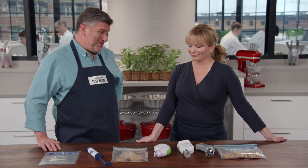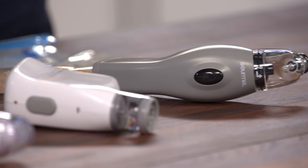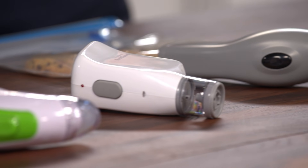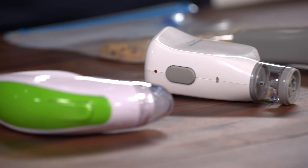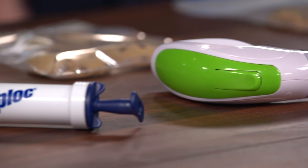Vacuum sealers are a great way to keep food fresher longer, and you can shell out $1,000 for one of those countertop versions. But are the handheld versions, which are cheaper, any good? Air is the enemy when it comes to food storage, and those countertop vacuum sealers are huge and expensive. Handheld models offer a much cheaper, much smaller, much easier to store alternative. We tested four different handheld vacuum sealers with a price range of about $8 to $40.